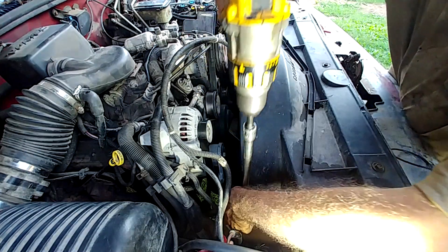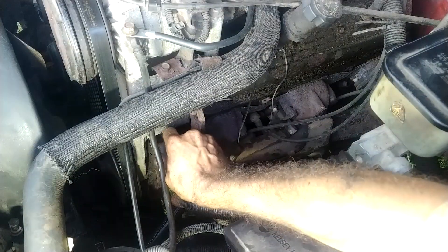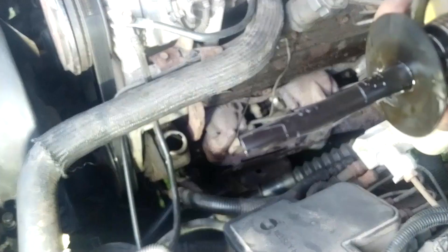Make sure to put in the right fluid as recommended by the manufacturer and top off your power steering fluid. Most vehicles are able to take power steering fluid or transmission fluid.